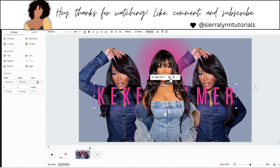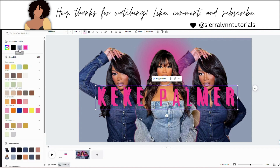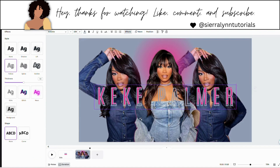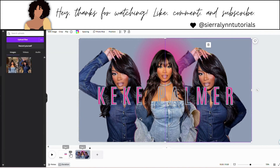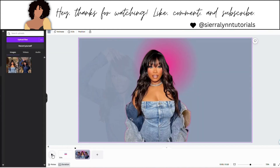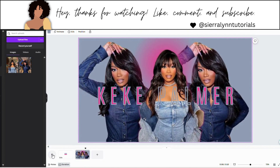So now you're going to duplicate that text box. You're going to change the text color to blue — the same color as your background. Go to FX, hit hollow. And you're going to move this right over top of that pink text. Make sure it's lined up perfectly. Now we're going to play this slide to see how it looks.